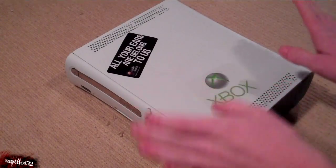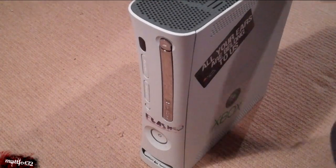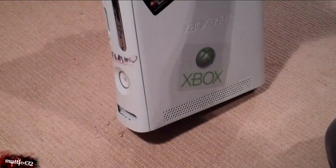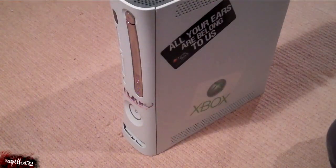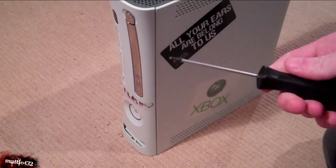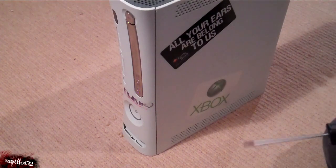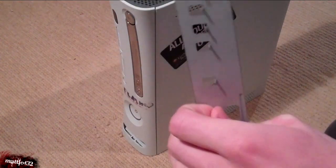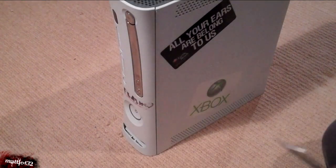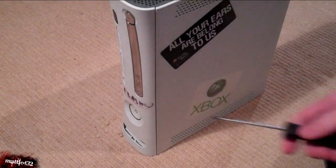We've unplugged the Xbox. All I've done is taken the hard drive off the top of it. What we need to do first of all is open it. To do that we require a Torx 8 screwdriver. I do already have a video showing how to open the Xbox but I'm going to do it on this one anyway. I do recommend getting an opening tool — that's very helpful — but if you don't have that you can use a very small screwdriver, just to poke some clips.